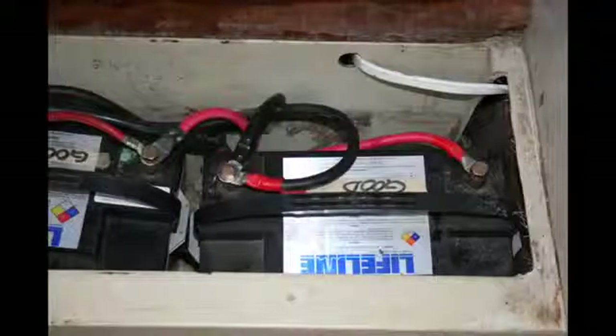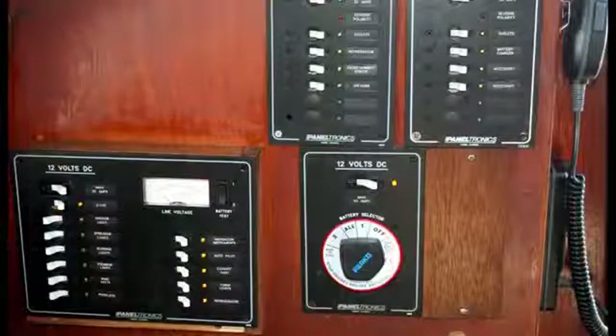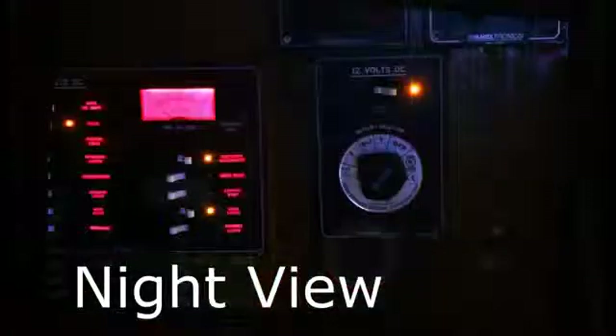Now my batteries are cleaned up and safer. Having a state-of-the-art and safe panel is easy with Paneltronics. I still have a little stain and varnish work to do, but this looks great and works great.